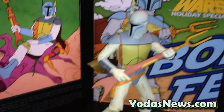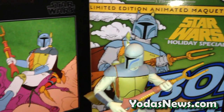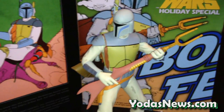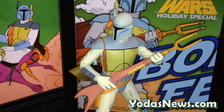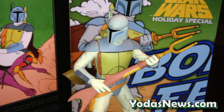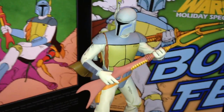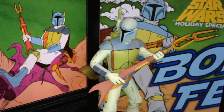Thanks for checking out the quick review and unboxing. Again, this is the Gentle Giant LTD Holiday Special Boba Fett Maquette, and this is shipping out very soon. If you order directly from Gentle Giant, it's probably on its way to you very shortly — so thanks for checking out yodasnews.com, and I hope you enjoyed this look.